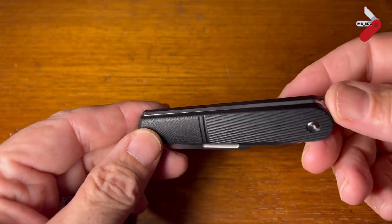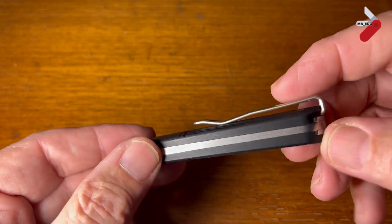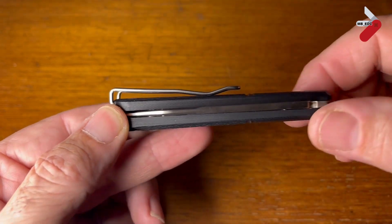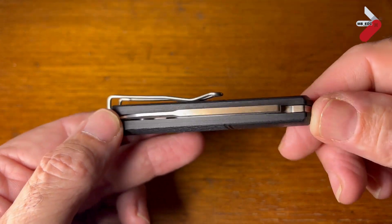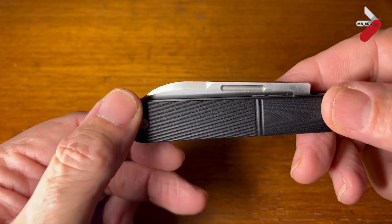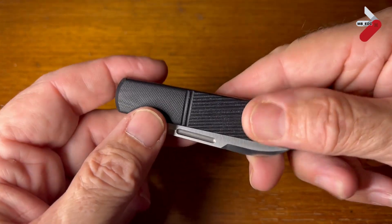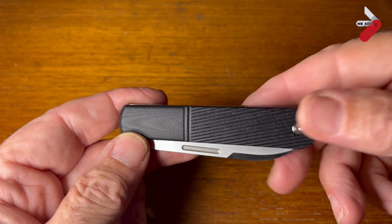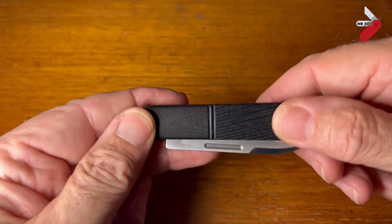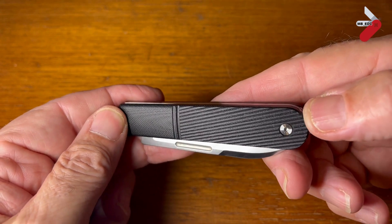Looking at the fit and finish, it's really good. It's made in China, but you can see they've got really good QC — the blade is well centered and there are no big gaps. It's a really nice knife overall. Looking at the G10 scales as well, you can see there's a grippy area and a smooth area, giving it the effect of a traditional Barlow.